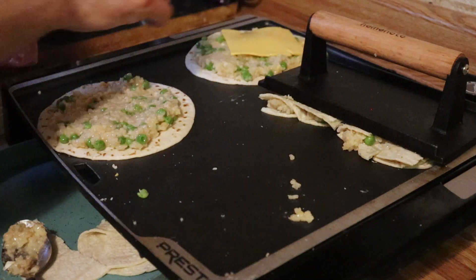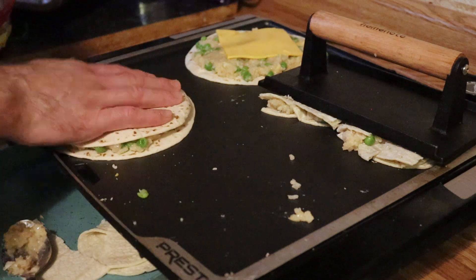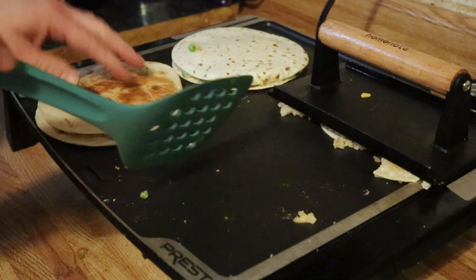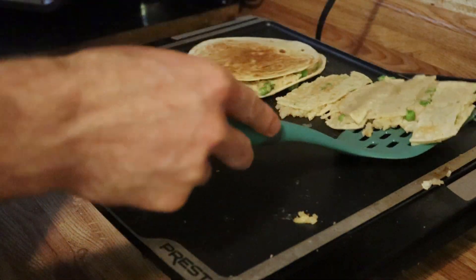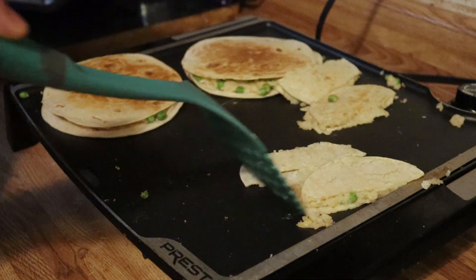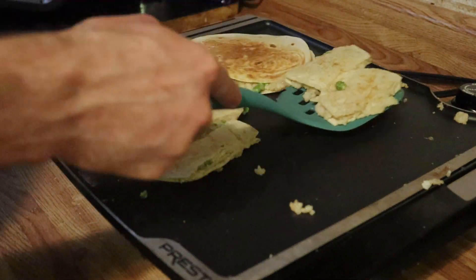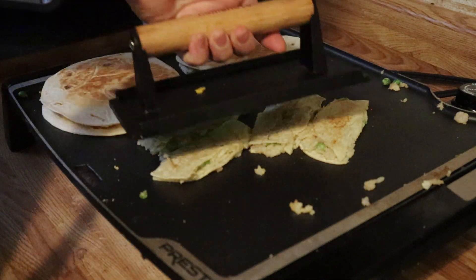For the quesadillas, you can add an extra piece of cheese. Even though the egg and the other cheese are binding agents, my kids like cheese and it'll just help the shell stick together better. These are done — and while they didn't turn out as well as I wanted, they actually did hold up pretty well. If you get the right tortillas, you'd probably make that work better.